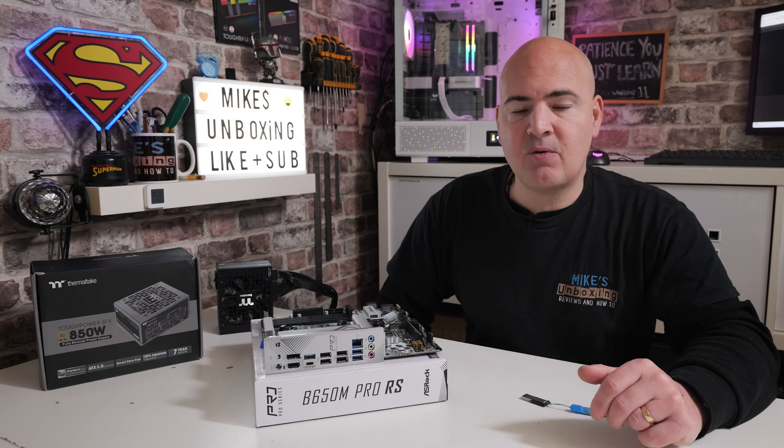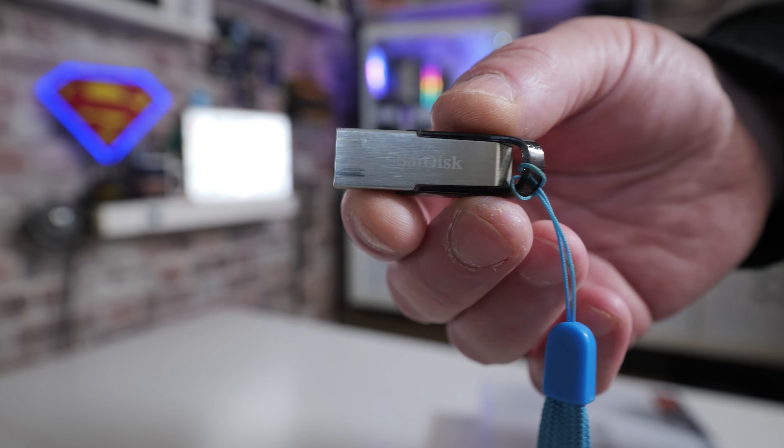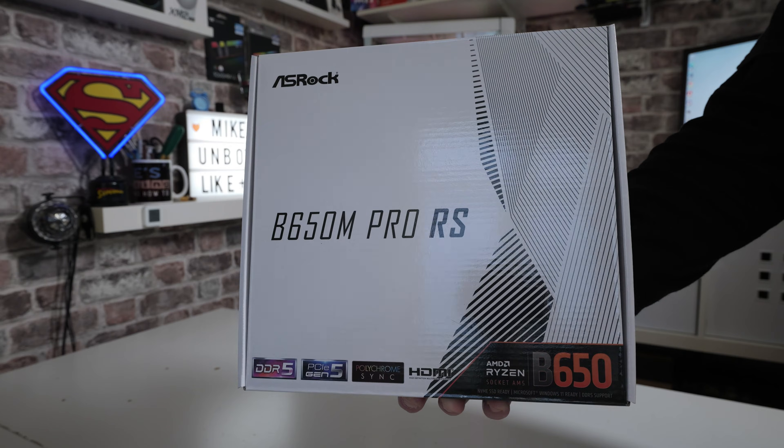Hi, this is Mike from Mike's Unboxing Reviews and How To, and on today's video I'm going to show you how to do a USB BIOS flashback using a little USB stick on the ASRock B650M Pro RS.